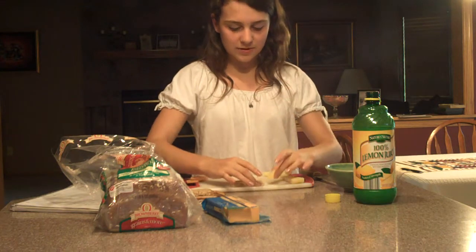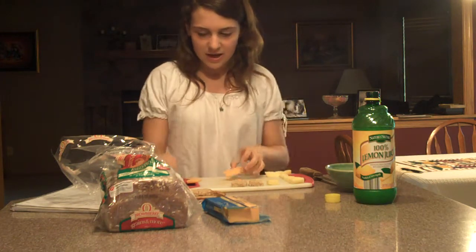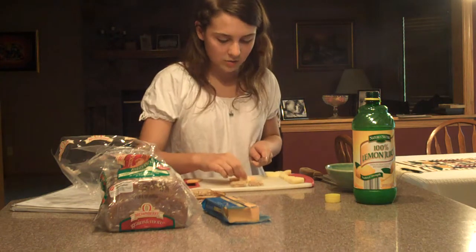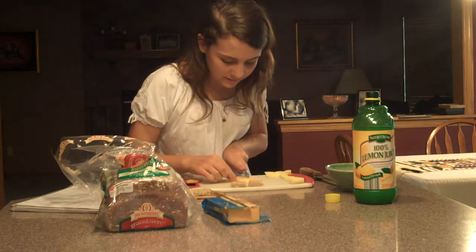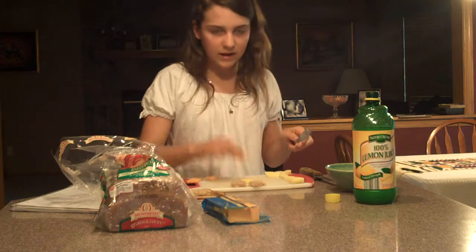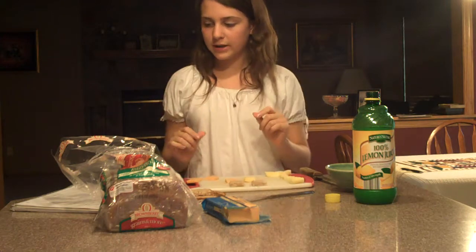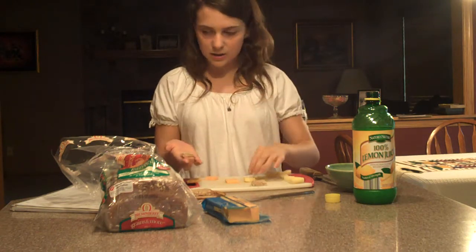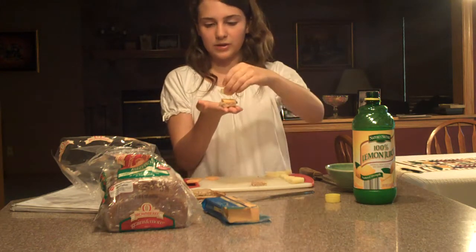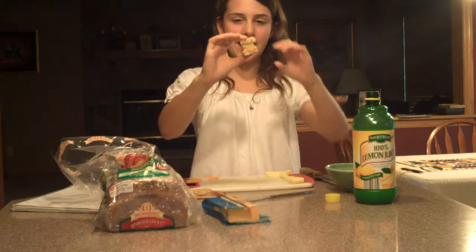I've got my two squares of bread. The next thing you want to do is cut the cheddar cheese — I'm just using sharp cheddar. You want to cut it about the same size as the apple, in a square. Hold up the apple to the cheese and cut that. We've got the cheese, the apple square, and the two pieces of bread. Take one piece of bread and put the cheese on top, the apple on top of the cheese, and then your second square of bread. And this is your hamster sandwich.